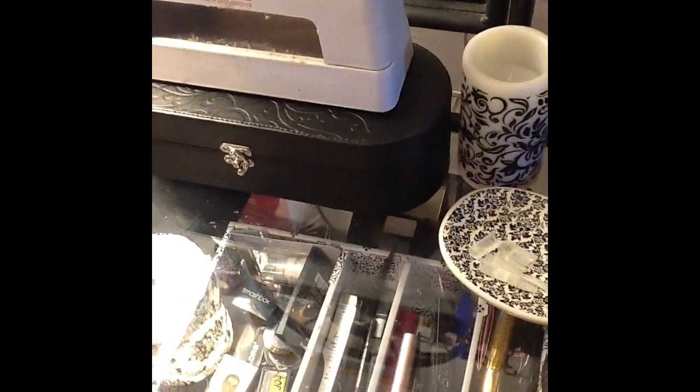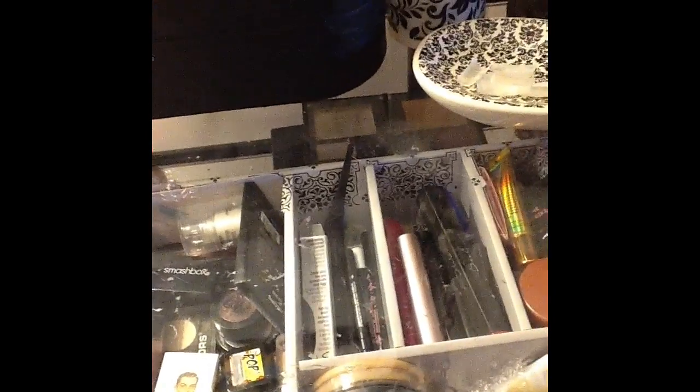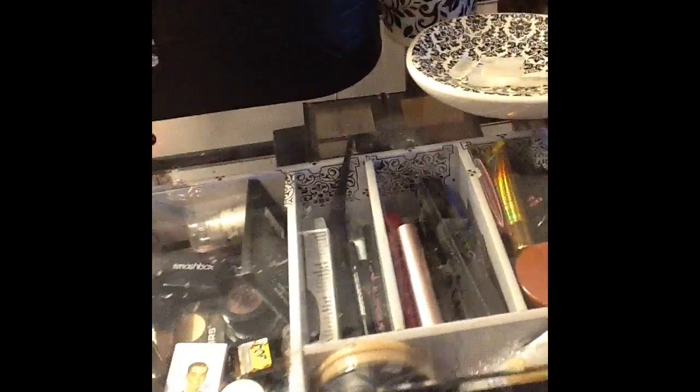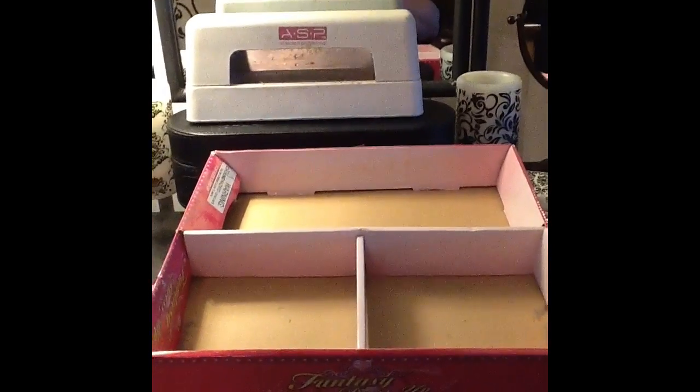So when you go to the store, you can get this box — like when you buy bathroom stuff like the shower curtain and the soap dispenser and all that, that box has these dividers in it. And I just got some contact paper that I really liked and covered it. So this is what it looks like uncovered. I've got an extra one in case I need to use it for something. It's kind of dusty — it's been on the floor.